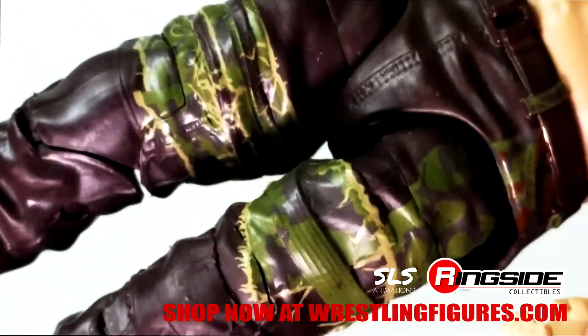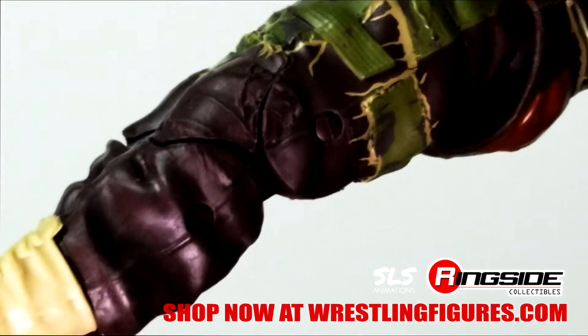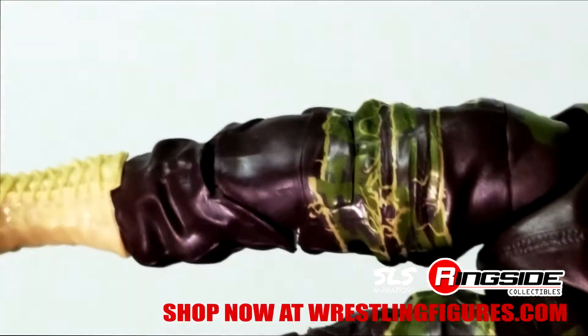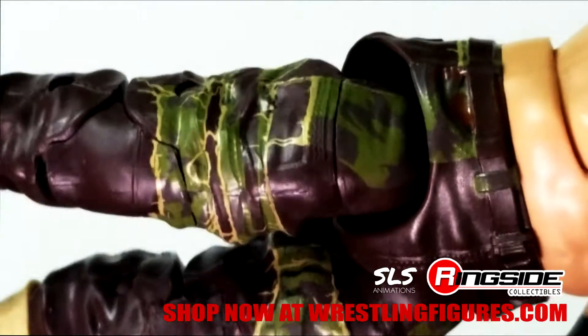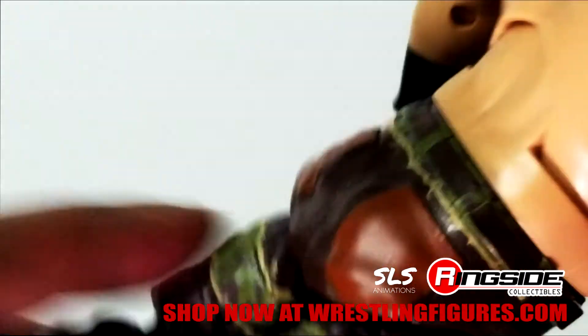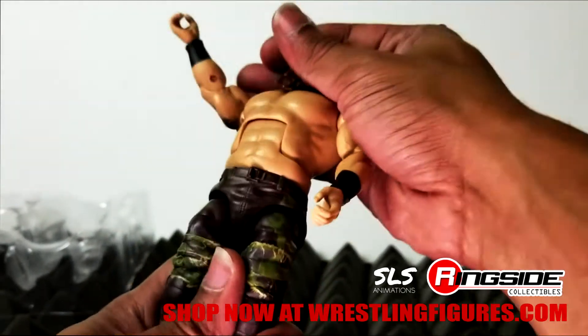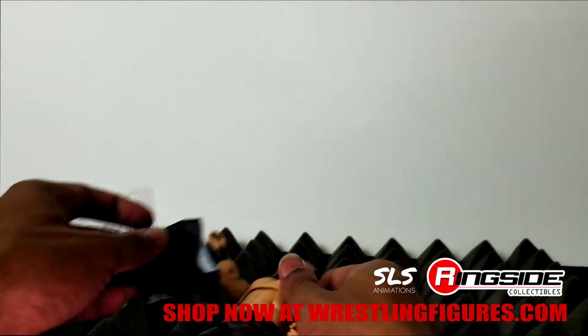These jeans — or pants — have nice new sculpted pieces on the knees and whatnot. That about does it there guys.